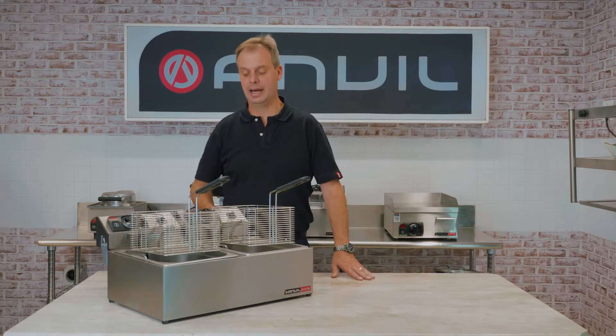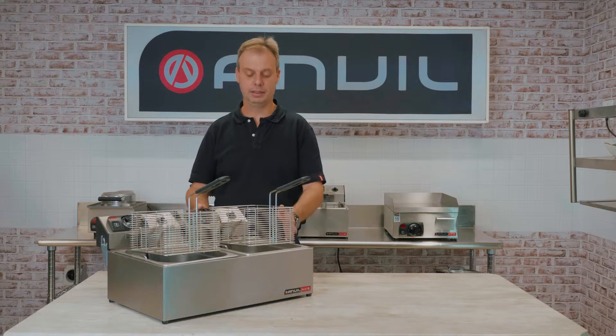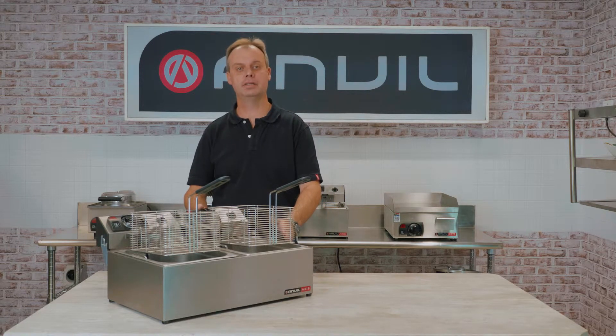Good morning, my name is Paul. Today we're going to discuss the correct operation and safeties on one of the Anvil tabletop fryers.